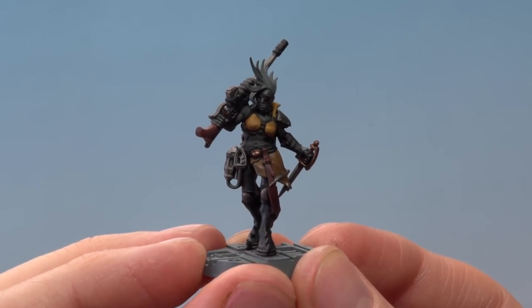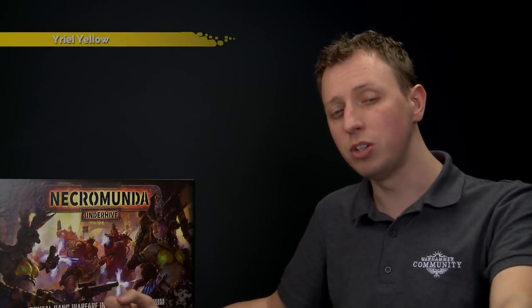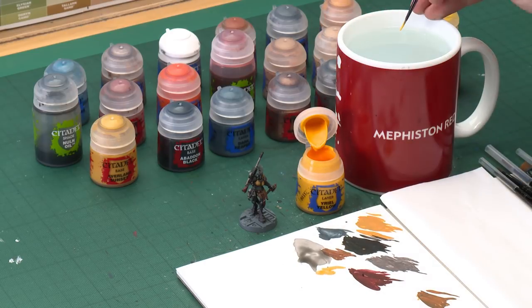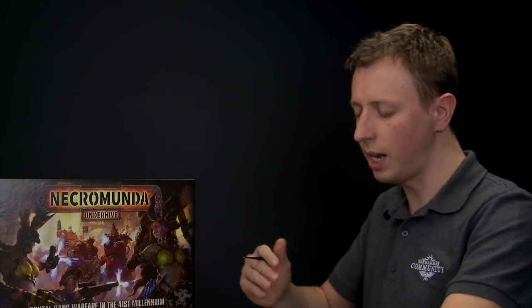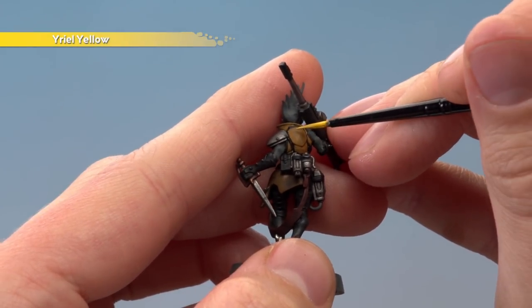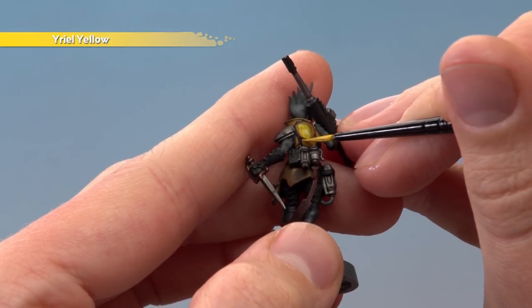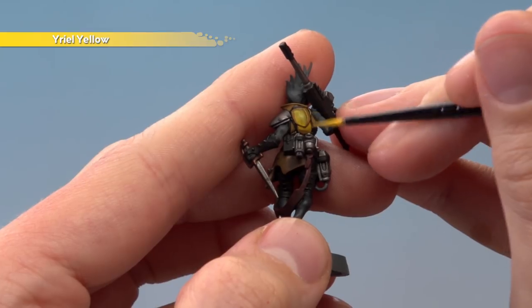Once that coat is completely dry you can see what a difference the shade has made — it's given loads of depth but has darkened things down, so we need to brighten up some colours. We're going back to the yellow details with Yriel Yellow using a small layer brush, and for the pelts we'll go back to XV88. Apply Yriel Yellow over the yellow details but not all of them — avoid areas where the shade has settled in recesses to keep that definition. You'll need to apply two thin coats. Repeat the same process with XV88 on the pelt, picking out the raised parts while avoiding the shaded recesses.